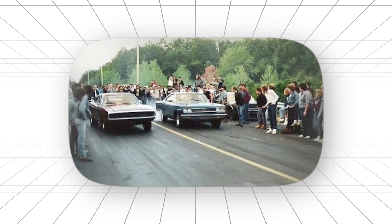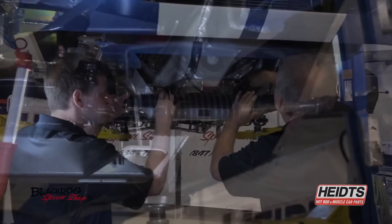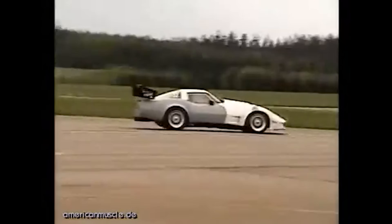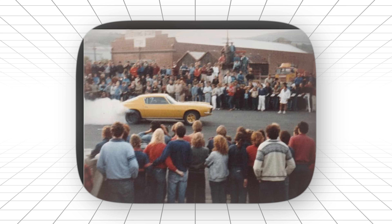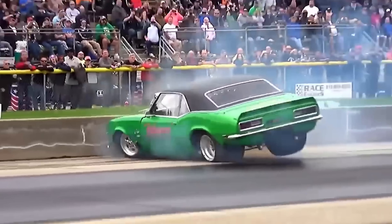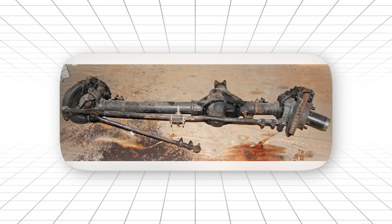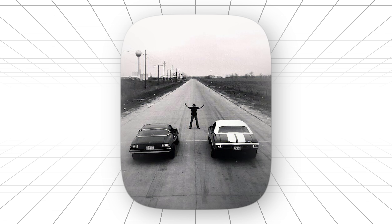The drag racing community absolutely hated it at first. These things were complex, had more moving parts, were harder to modify, and worst of all, couldn't handle the same abuse as a solid axle. But street drivers started noticing something amazing — the Corvette didn't just go fast in a straight line. It could actually go around corners without feeling like it was about to swap ends. Road racing guys were the first to really get it. While muscle cars with solid axles were sliding around tracks like boats in a bathtub, the Corvette was carving through turns with surgical precision. The independent setup was actually lighter than a comparable solid axle — less unsprung weight meant better acceleration, better braking, better everything that wasn't just straight-line drag racing.